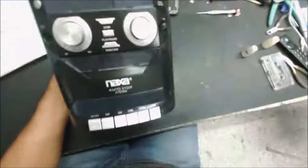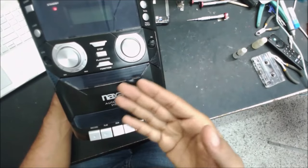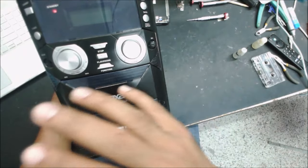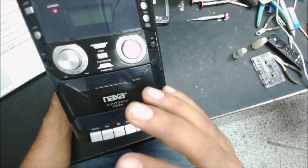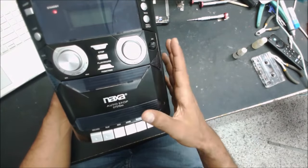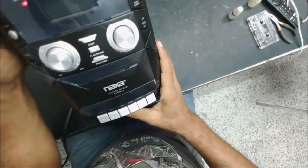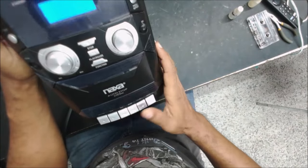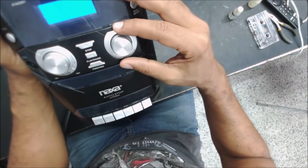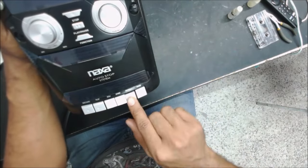It's an old radio cassette but the customer wants to fix it — they love it. He said it sounds great, it's going to bring back memories and make them happy. That's what this business is about. He said it turns on, the CD player works, radio works, but the cassette doesn't work.